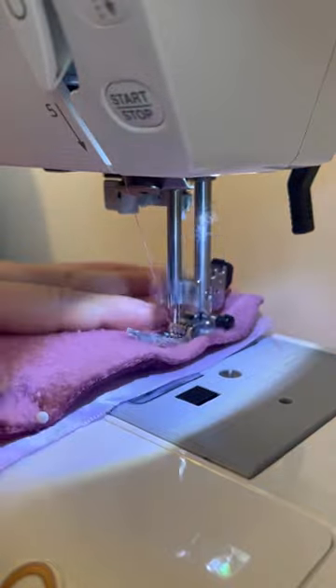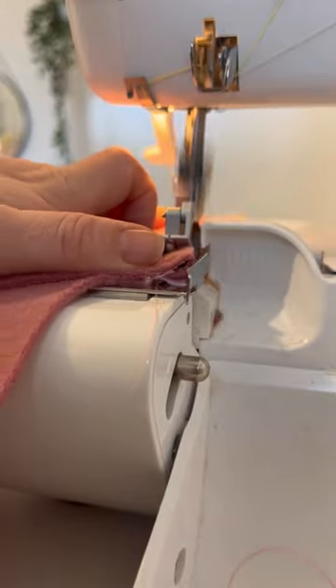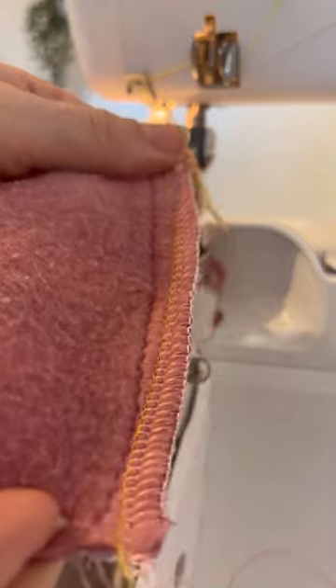Once you've sewn all of your seams you can finish them however you like. I decided to use an overlocker but you could use pinking shears or a zigzag stitch.